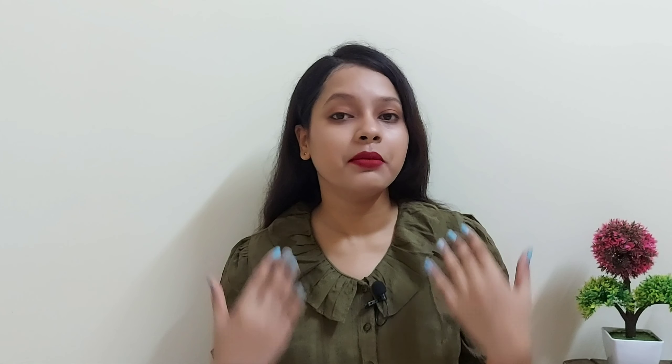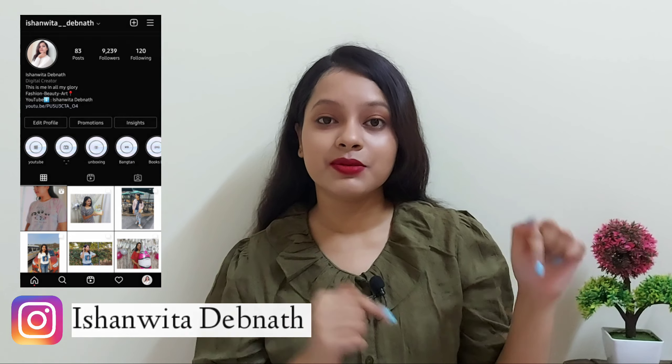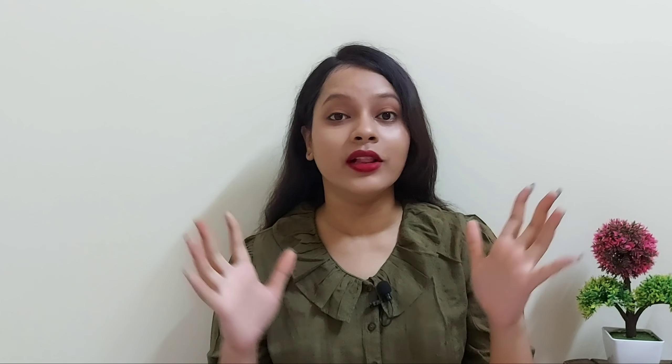Hey everyone, welcome or welcome back to my channel. If you are new here, I'm Shanita. I post videos on beauty, fashion, lifestyle, DIY, art and craft, and many more videos once a week. So make sure to subscribe to my channel to catch up on all the fun.